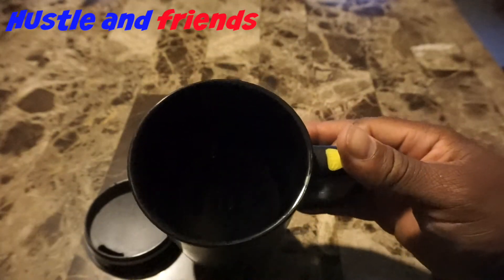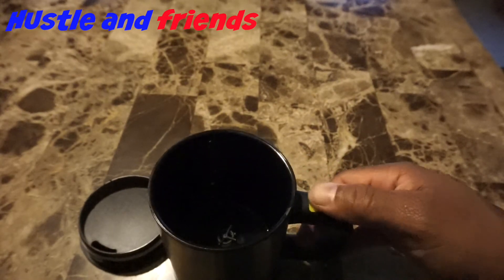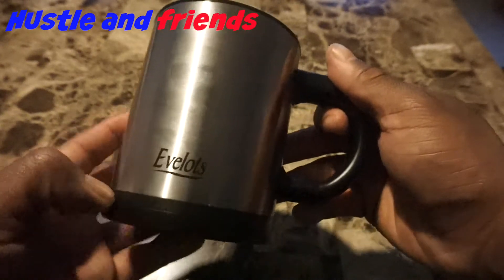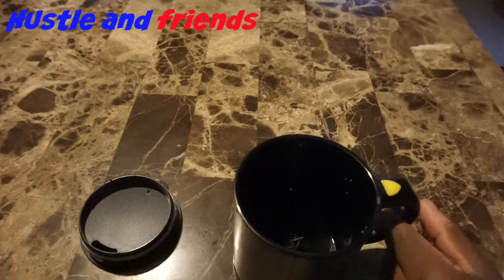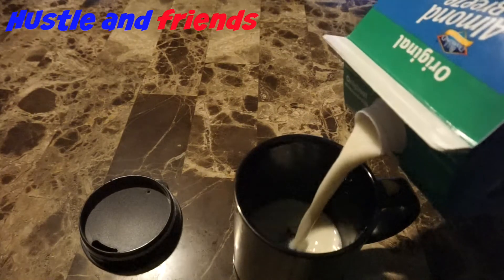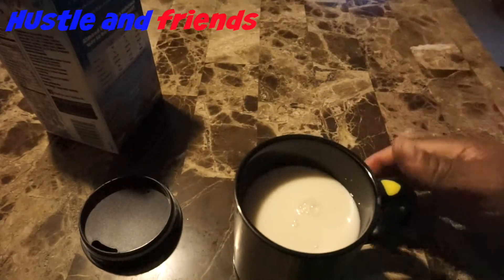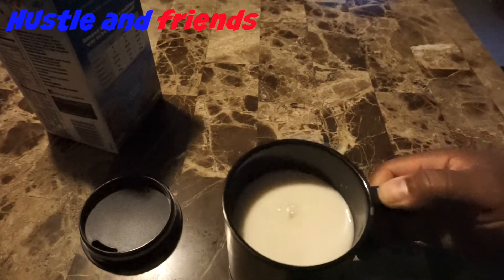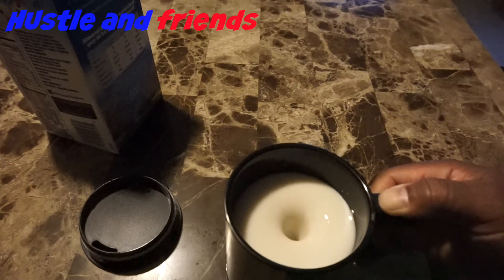Every time she stirs something she gets juice and milk and water all over the table. I don't know what it is with kids — when they stir things it goes flying everywhere. Let's give it a test, put some milk in there and see how it does. Wow, look at that — it's like a tornado in the cup! How cool is that?